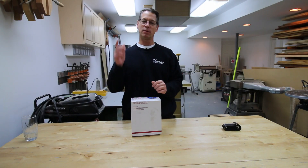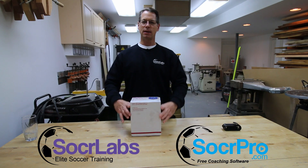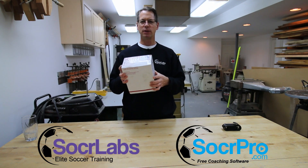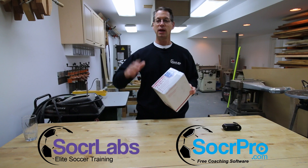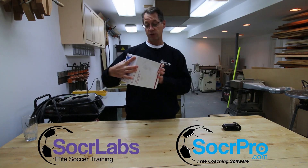Hey everyone, it's Gary here from Soccer Labs and Soccer Pro. Today, as you can see, I have a box in front of me and I'm going to be doing an unboxing of a brand new product — a new technology that we are going to be testing, reviewing, and putting into action at our Soccer Labs high-tech training facility.